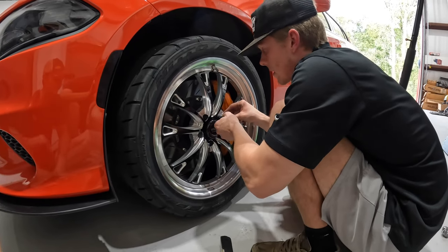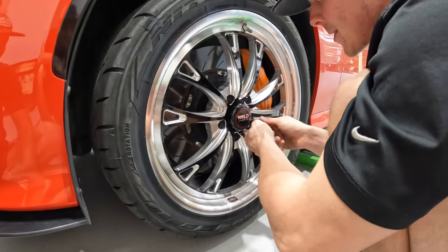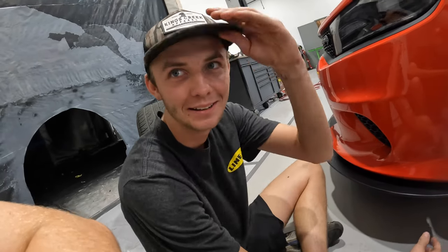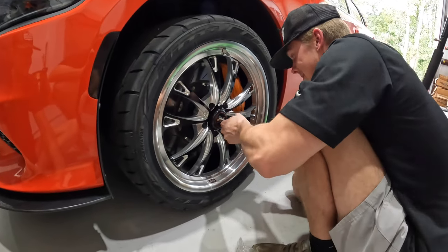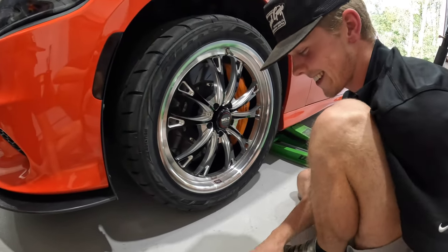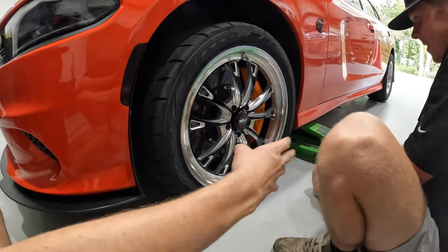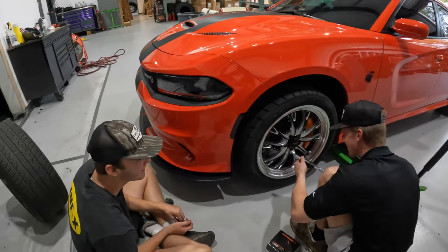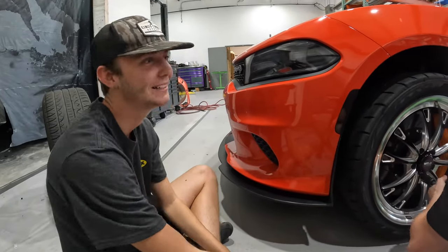I need new brake pads because I think they squeak a little bit in the morning. We got cars over here — Jackson, what's Jackson gonna do? I think we all need to ride dirt bikes up here one day. I'm gonna get another two-stroke. One day when you move to my city we'll take off from the town and come up here to work.